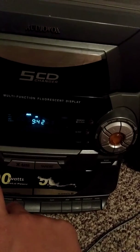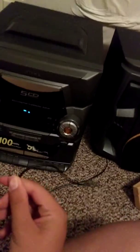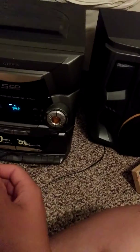Another thing that doesn't work on my stereo, other than the tape, is the auxiliary — or maybe it does work, it's just that I don't know how to hook it up to my phone. I've got the auxiliary cable but I just don't know how to hook it up. If you guys have this kind of stereo and you know how the auxiliary works, please leave a comment down below.